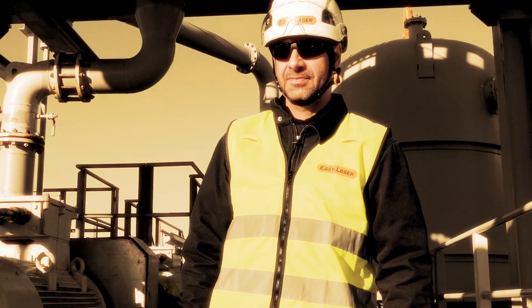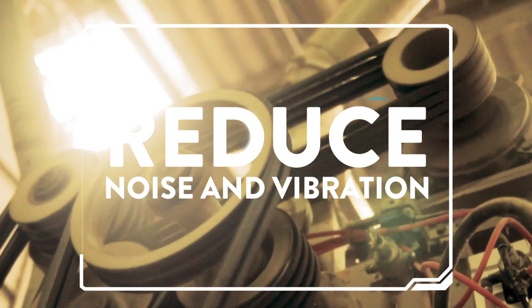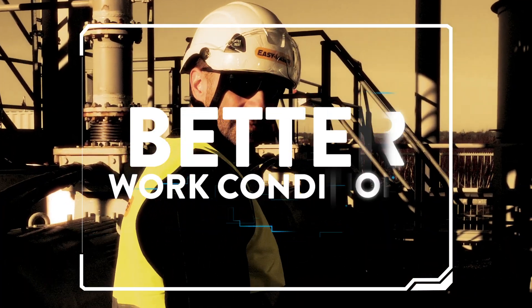In short, good alignment will prolong the life of your belts and pulleys, reduce noise and vibration, and minimize costly downtime.